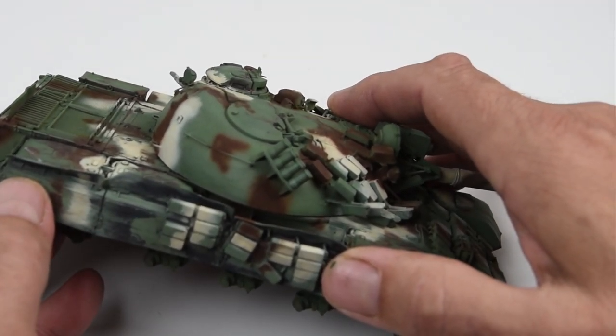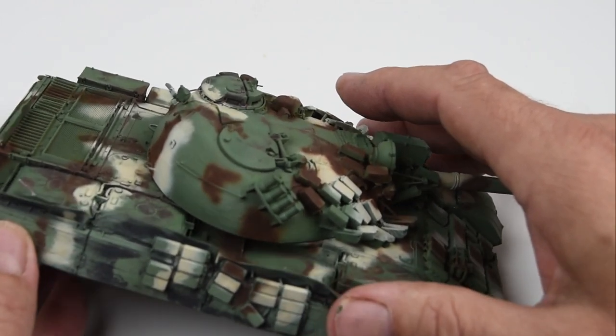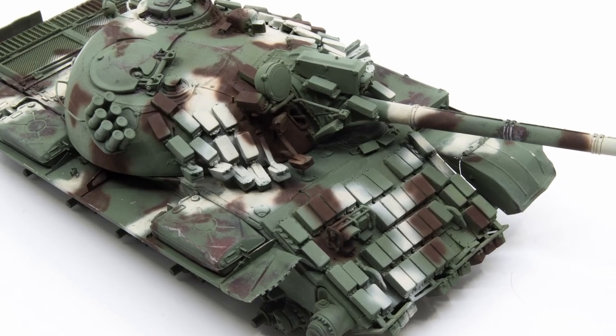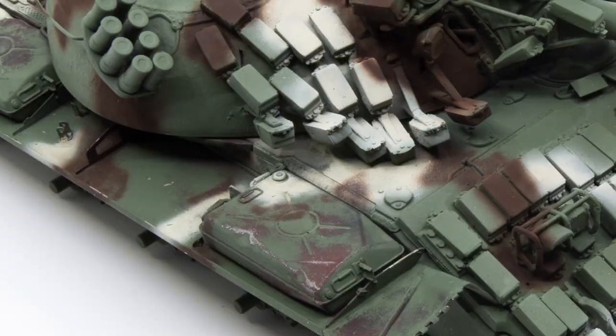I have my base colors, I have it camouflaged, I have it chipped back, and I have some very interesting things to start working with. Here's a closer look at some of the chips and scuffs we've created — I'm pretty happy with this, so this is a good start.